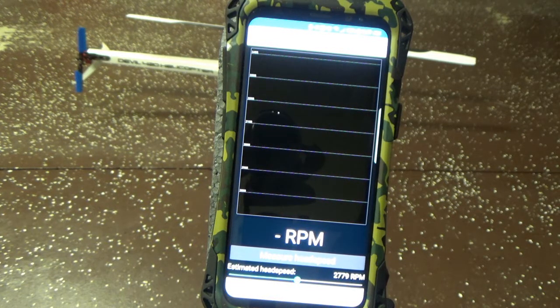What's going on guys? I came across an app for RC helis — it is a head speed tachometer, and I wanted to give it a try here.